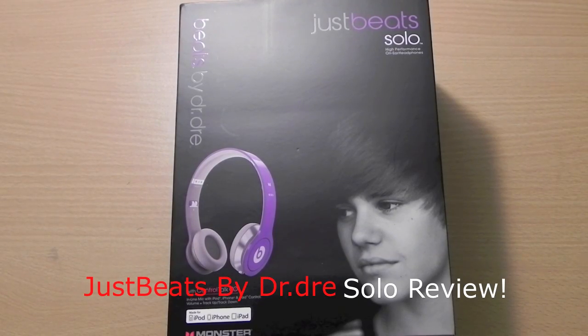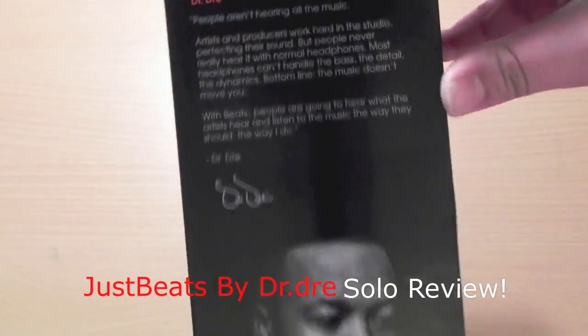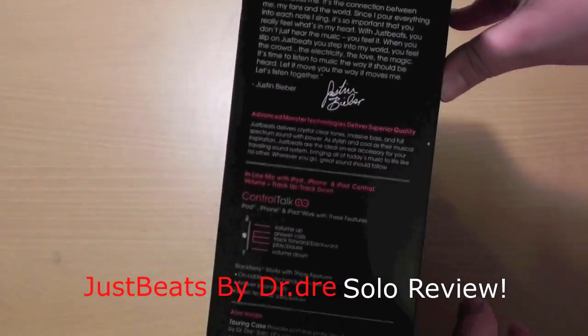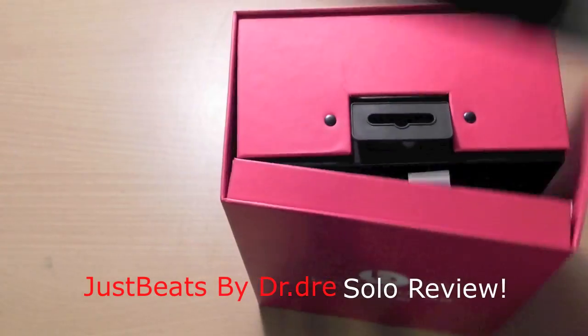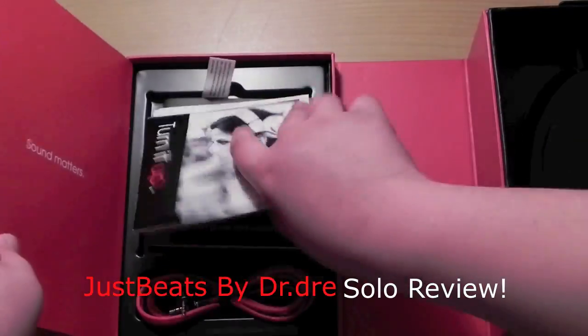Hey guys, Elevations here. This is a review of the Monster Beats by Dr. Ray Solo, Just Beats. It's marketed by Justin Beaver. Monster did send these out for reviewing purposes, but that does not reflect the way I review this product and my thoughts and opinions.